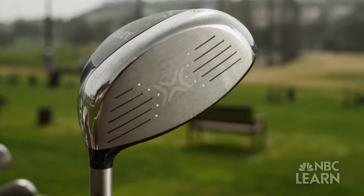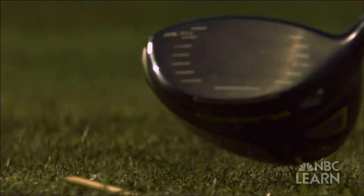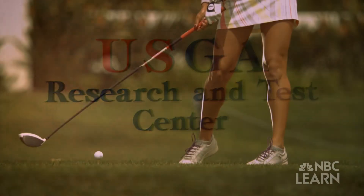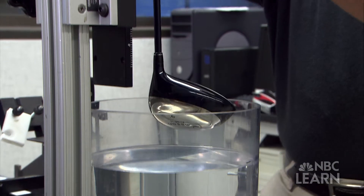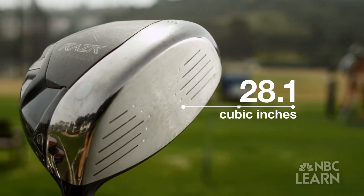Golf clubs are designed in many shapes and engineered from many materials, but when it comes to the head of a golf club, there are strict limits on its volume. We decided, not based on performance at the time but based on appearance, that we need to put a rule in place that would limit the size of the club head. Carter Rich is director of equipment rules and conformance at the United States Golf Association. He ensures that the design of the club head conforms to the rules of golf, which state that the maximum legal volume is 460 cubic centimeters or 28.1 cubic inches.